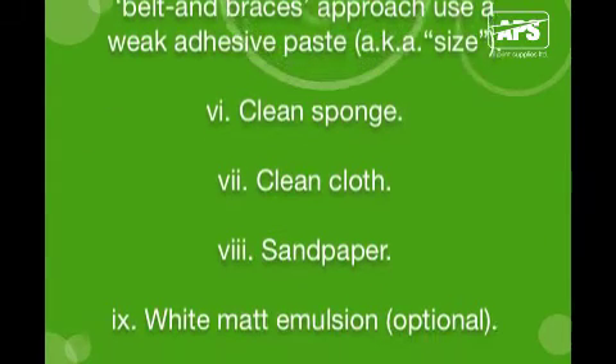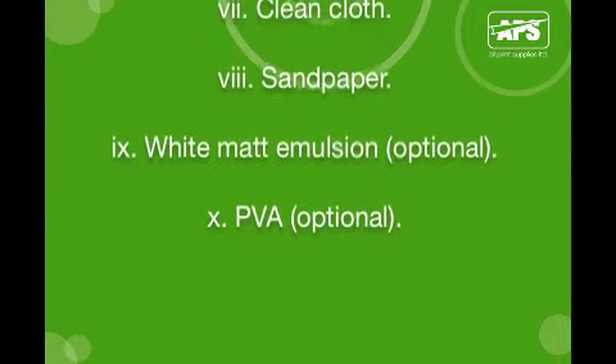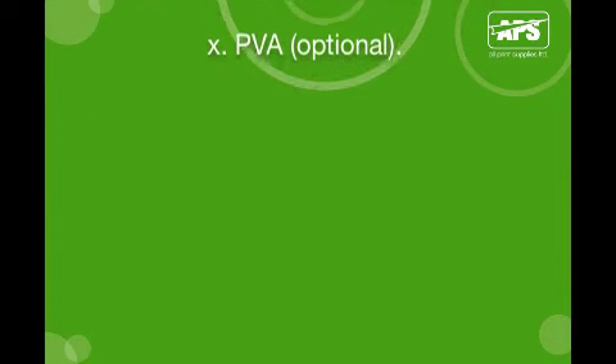Additional tools include a clean sponge, a clean cloth, sandpaper, and optionally white matte emulsion paint and PVA.